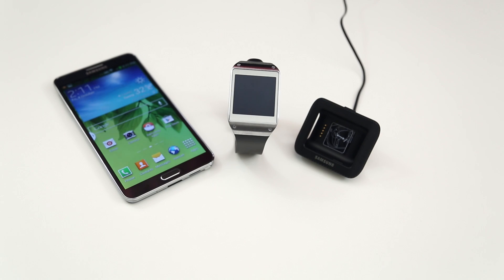Hey, what's up, everybody? This is Dom, and today we are going over the setup process here with the Note 3 and the Galaxy Gear. Now, it's rather simple, but I just wanted to give you guys a walkthrough of the process here.